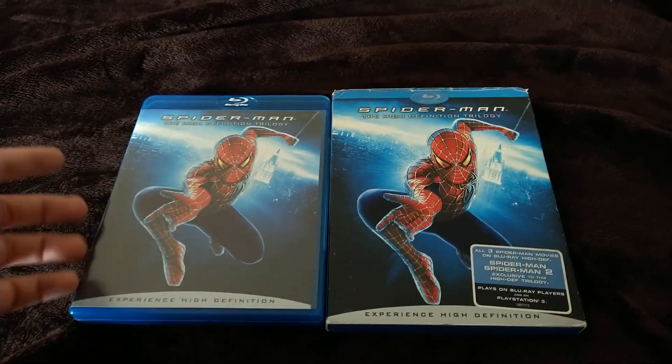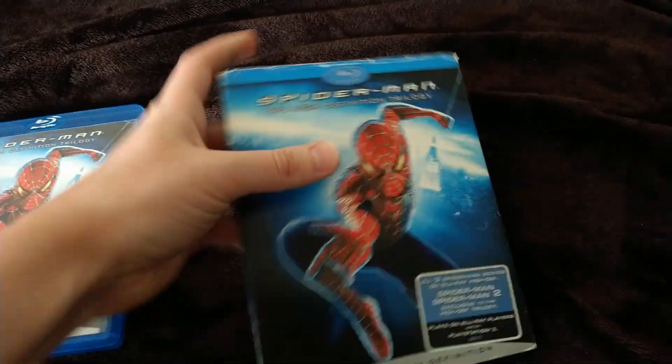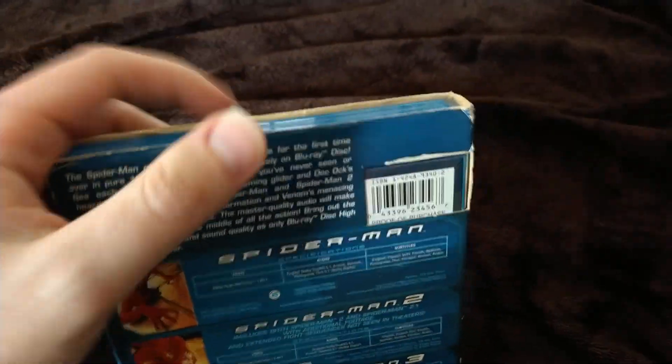I got it from Disc Replay in November last year — I'm pretty sure it was November, because I was with my sister Emily at Disc Replay. Yeah, let's look at this one. I probably could use a bit of touch-ups — it's clearly avoidable if you ask me.